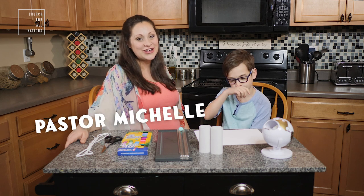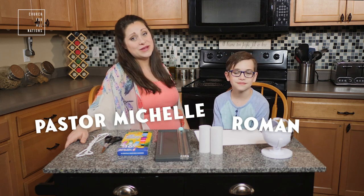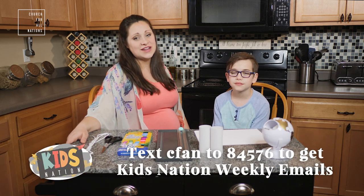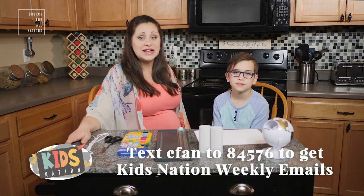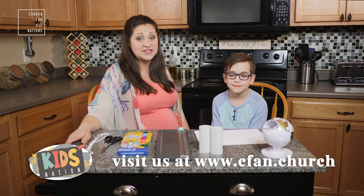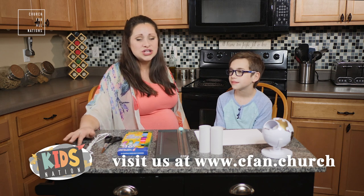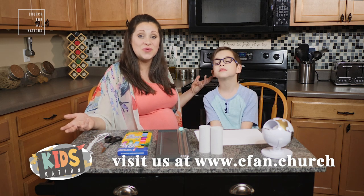Hey Kids Nation, Pastor Michelle here with my son Roman. We are so bummed that we haven't been able to see your awesome faces the last couple of weeks, but we're so excited that we get to connect with you still with our fun crafts that connect with our weekly lessons. If you guys haven't gotten a chance to get our weekly emails, please go to cfan.church and make sure you've signed up. You get a weekly worship page, discussion pages, and a weekly teaching.